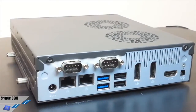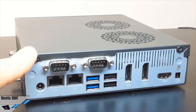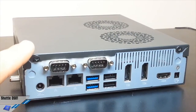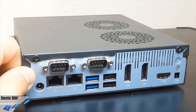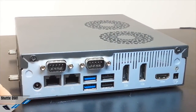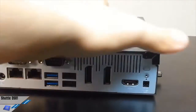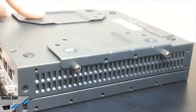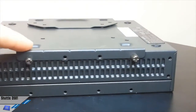Inside, there are also slots for mini expansion cards. You can install a WLAN kit — the Shuttle Slim PC accessory — which is a wireless LAN kit consisting of a mini PCIe card. A very interesting feature is also the fact that you can mount the unit on a monitor using the VESA mounting system.